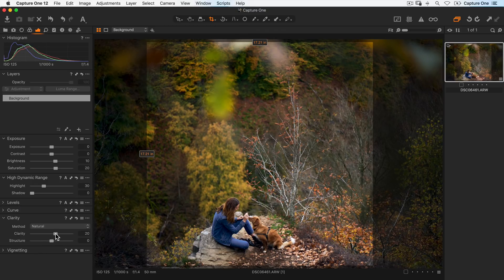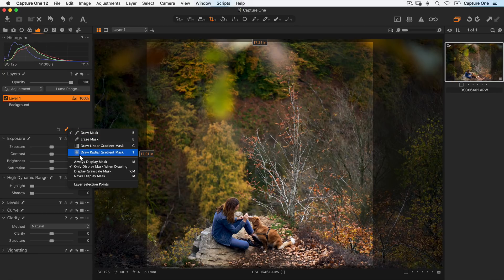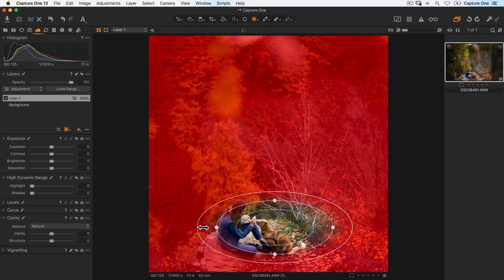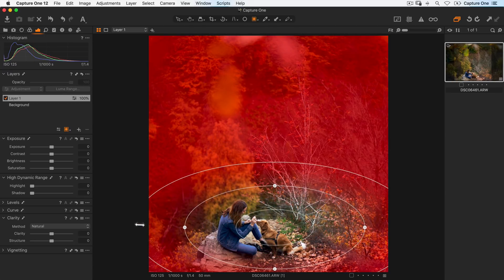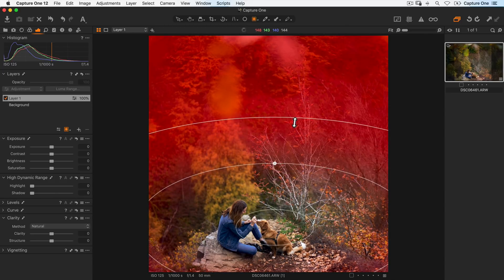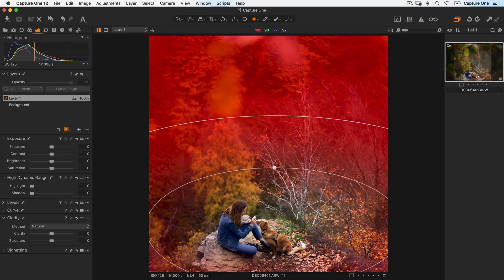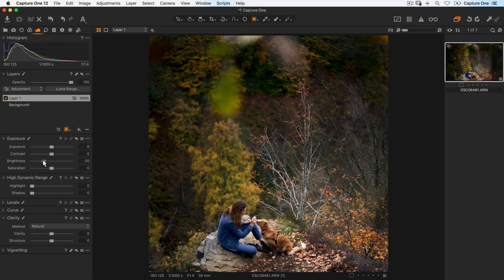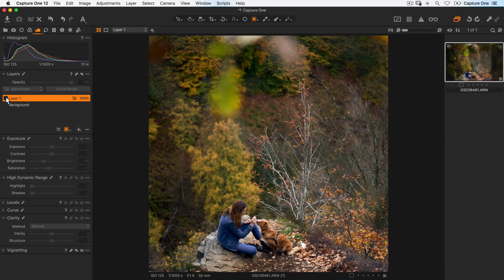Next I want to bring a bit more focus to our subject at the front, so I'll make a new layer and add to this a radial gradient mask, draw out from the center around here, make this nice and soft and a little bit larger and softer still. On this layer, I'll drop the brightness like so and just the saturation down a little. I'll turn this layer off and back on to see the effect.